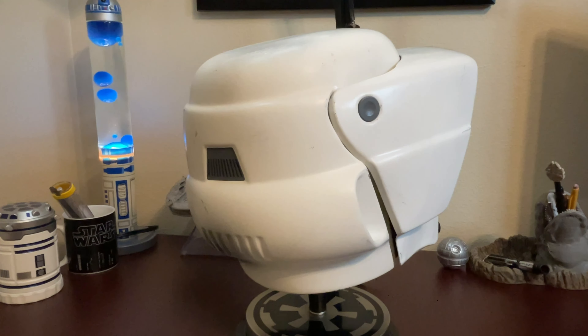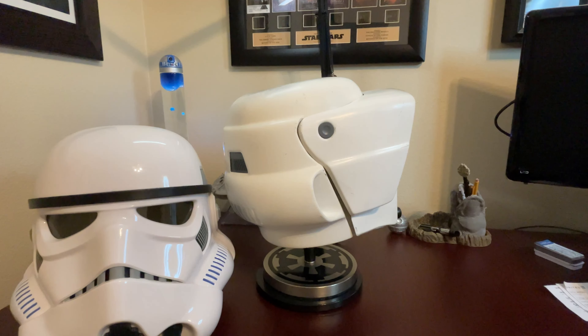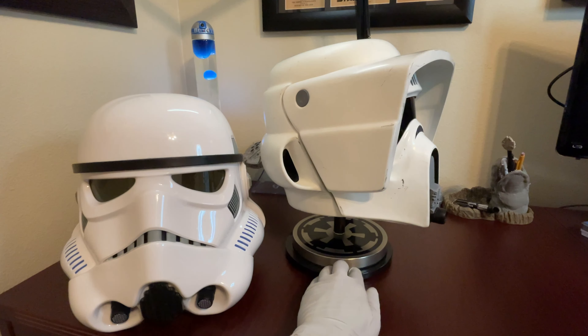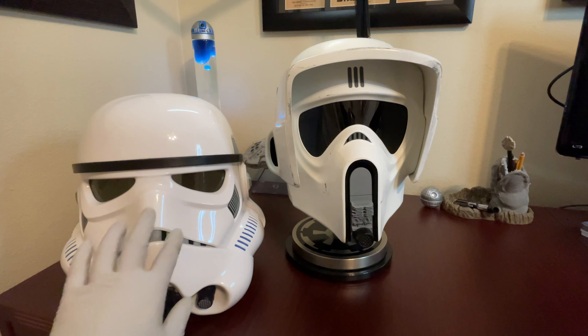And that also includes some offerings from officially licensed sources as well. So according to their website, they use the same materials and the same building techniques as the original helmets from the Return of the Jedi movie.